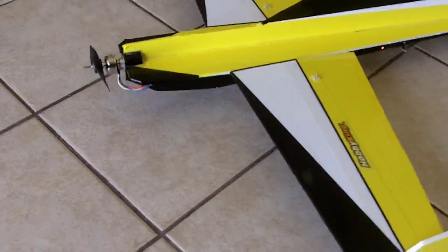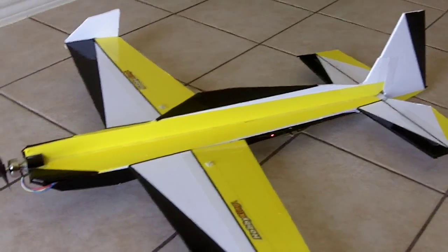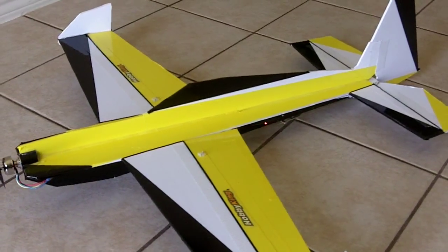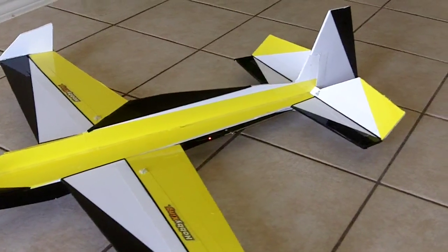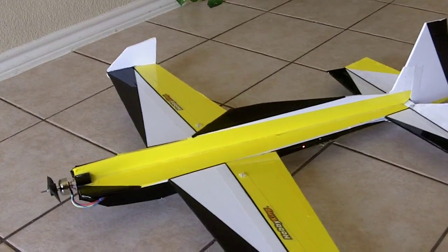Like I said, it's fully controllable — you got rudder, big ailerons, and elevator. So I'll try to get some footage of some flight.